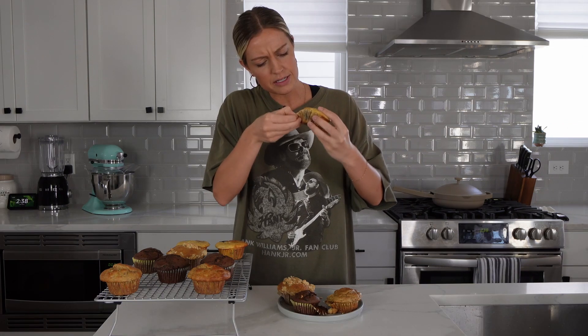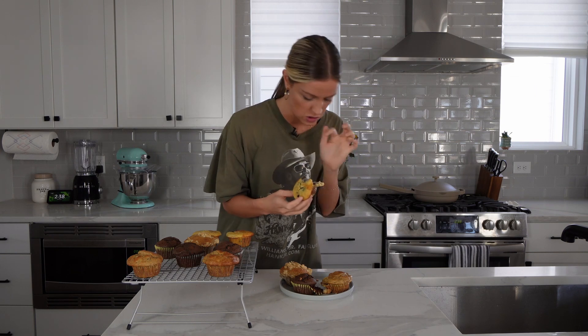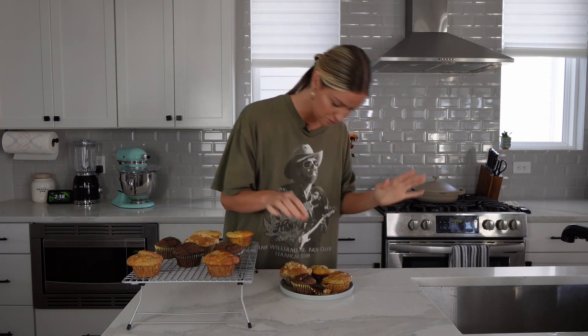And last but not least, our sad little deflated lemon blueberry muffin. I bet he's still going to taste good though. Mmm — oh, it's so zesty! I love that. If you're a fruity muffin person, this is going to be your muffin.